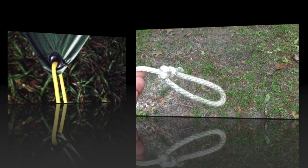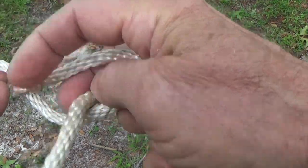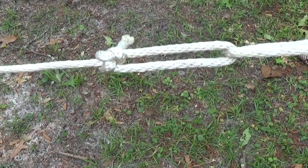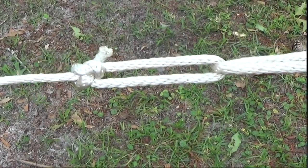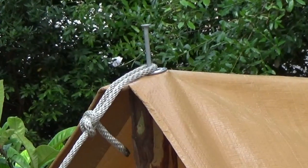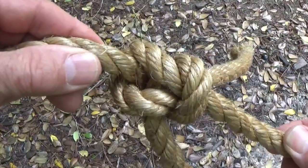The bowline can be used in fine fashion when attaching a guy line to the grommet of a tent or tarp. When you want to add some strain at the end of a rope, reaving a second line through the bowline's loop provides an excellent mechanical advantage. A bowline is also just the thing to pass over an extension of an upright pole to hold it up and add stability.